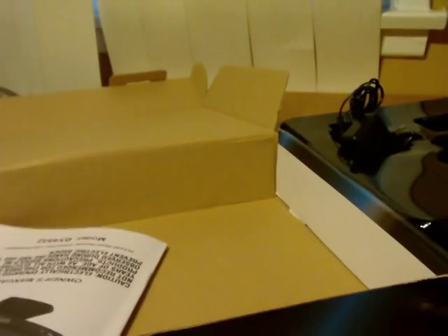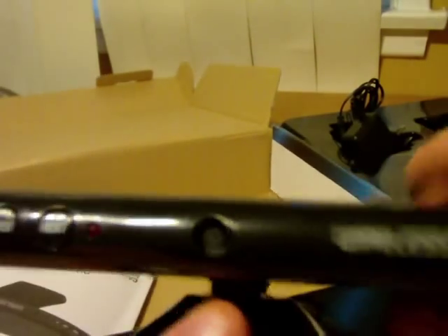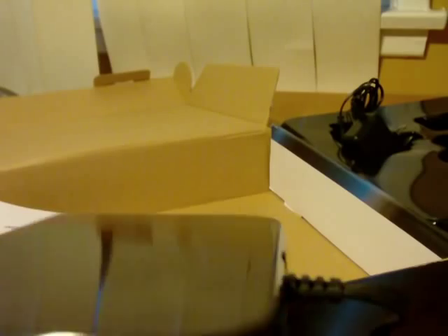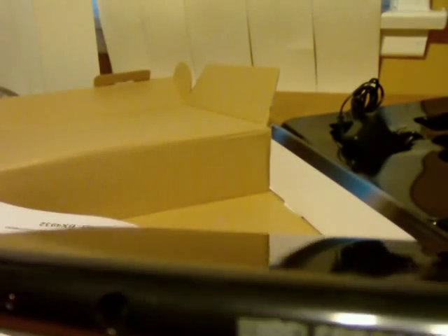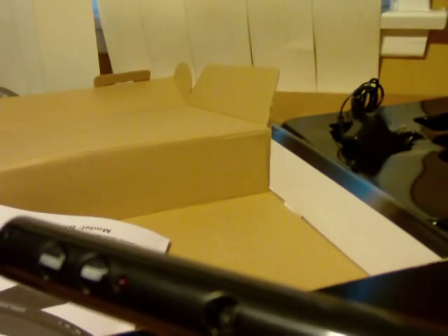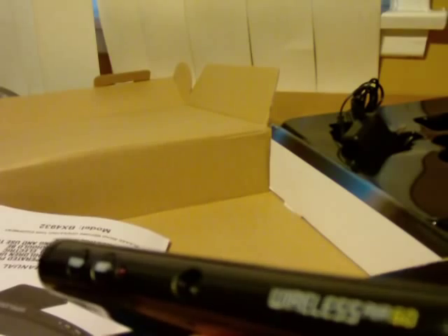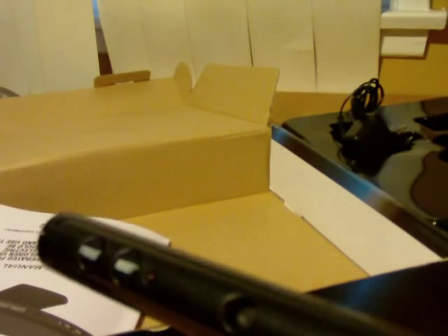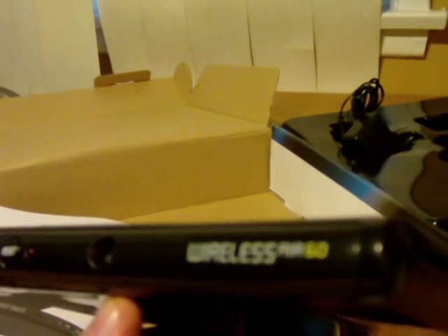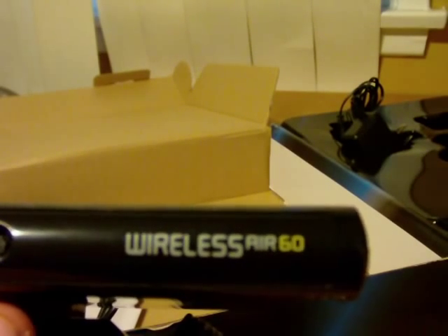That was the unboxing of the Wireless Air 60 Gaming Console. I may do a review - if I do, I'll skip games that show my full body on screen, but I can handle it if it's just in the top left corner. Anyway, I'm rambling. Goodbye, Wireless Air 60!